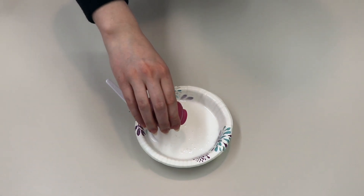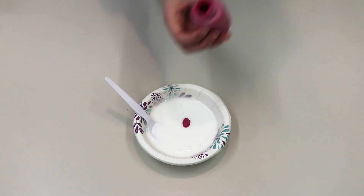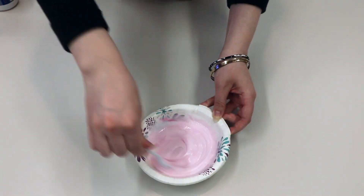This next step is optional, but if you'd like to add color to your slime, you could use food coloring or I'm using washable paint. Be sure to mix your paint or food coloring really well so you don't get any on your hands or furniture.